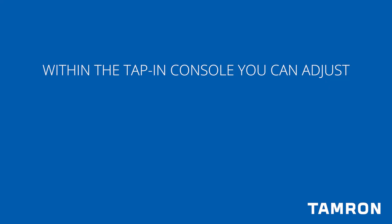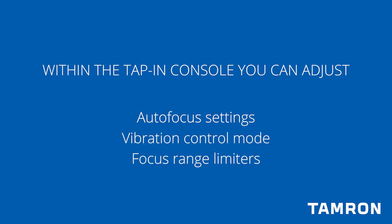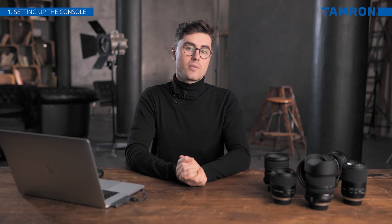The tap-in console can further address primary functions of your lens, such as autofocus settings, vibration control, and the focus range limiters. We will explain each of these unique features in different video chapters.